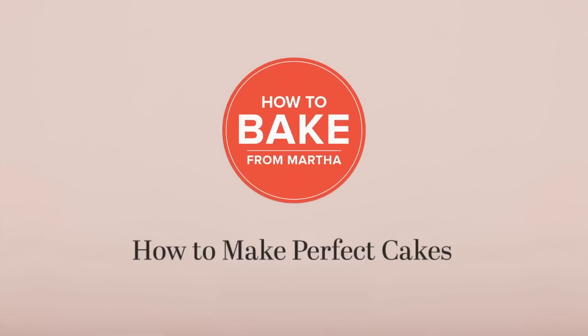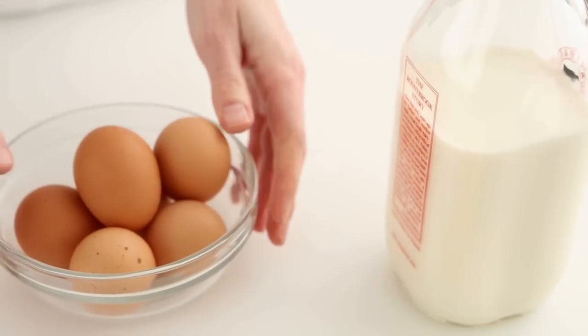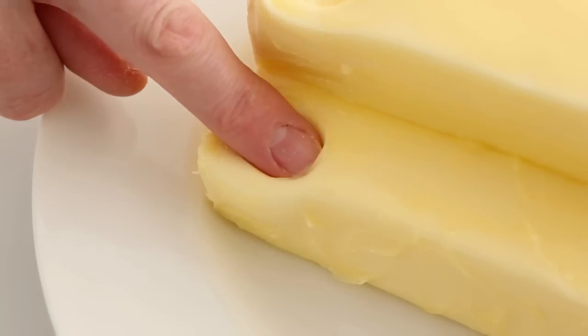How to make perfect cakes. Butter, eggs, and liquids should all be at room temperature.